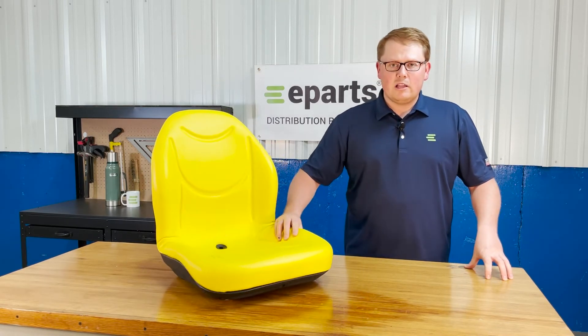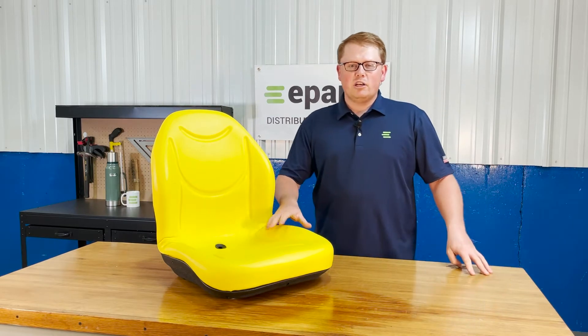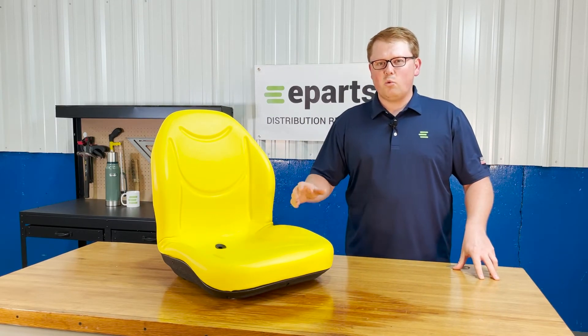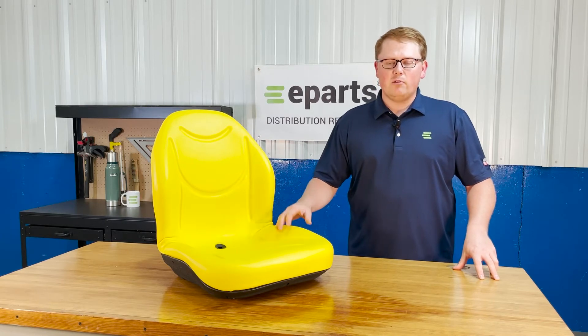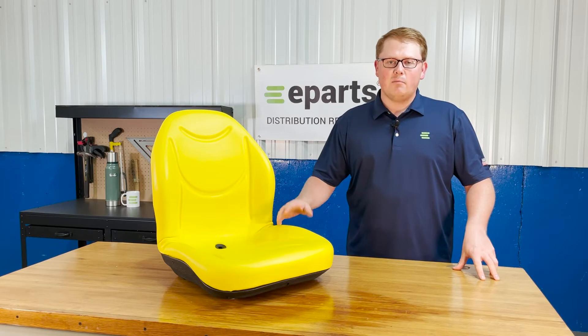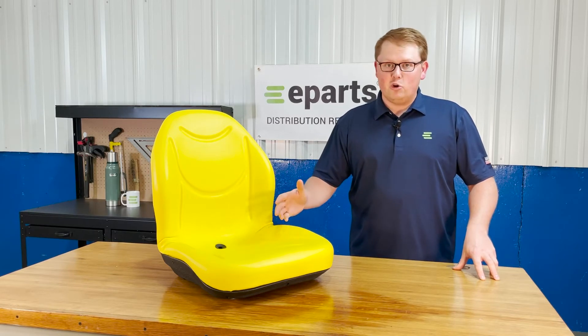It's made with very durable and long-lasting foam, which does result in the seat fitting a touch more firm out of the box, but it's made to wear in over time and not wear out, which is a huge plus. That way this seat's going to last you a long time and you're not going to have to get a new one right away.